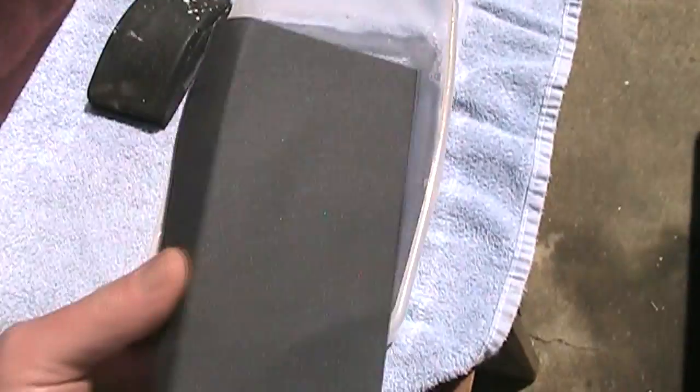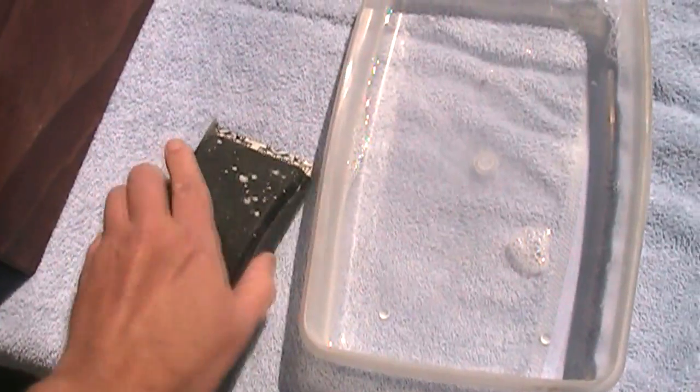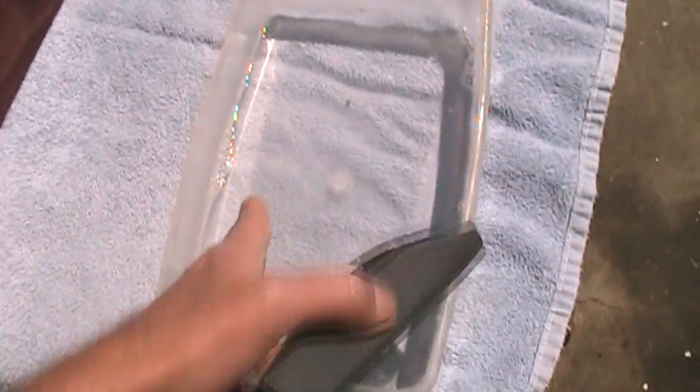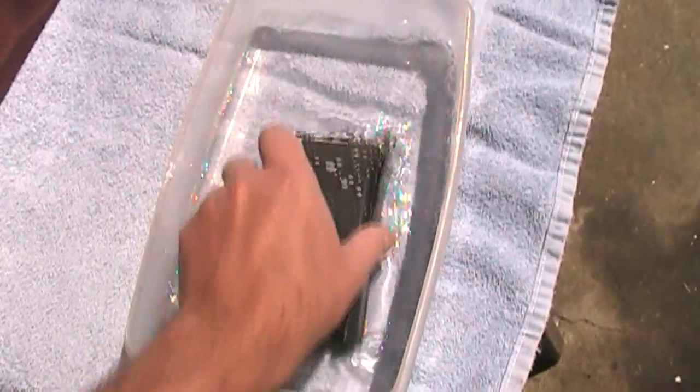I've got 320 grit wet/dry sandpaper — that's that black sandpaper — and a sanding block. I'm going to use that to do the sanding, and I've filled up this little tray with just soapy water. It's just water with a little bit of dish soap in it, and this will act as a lubricant.